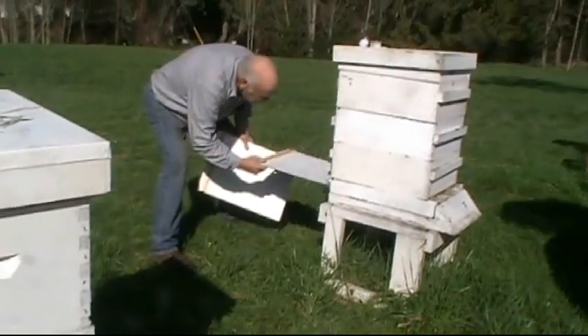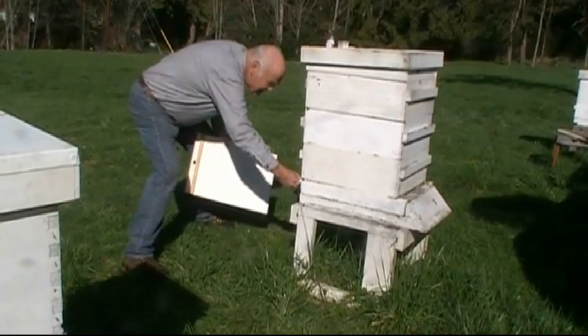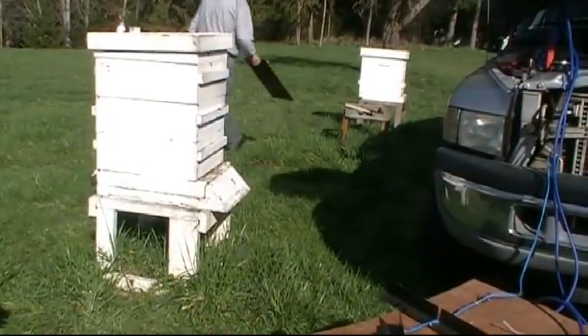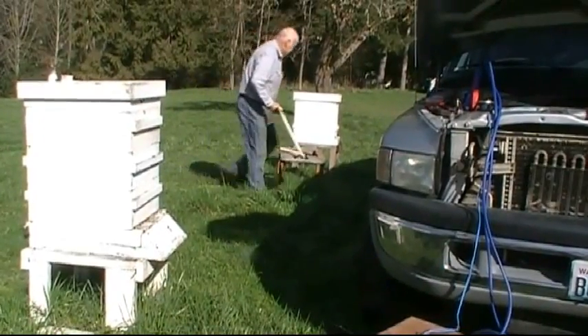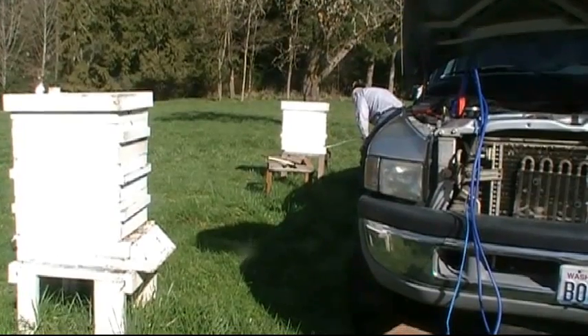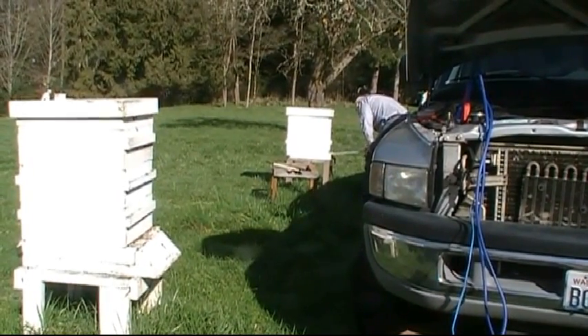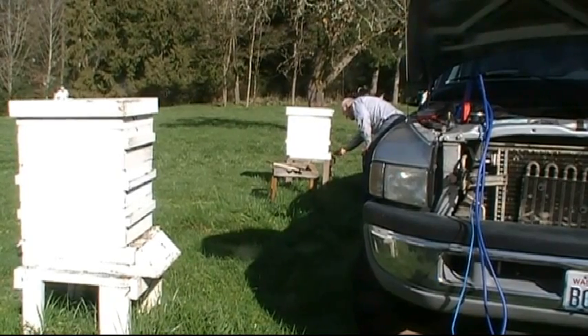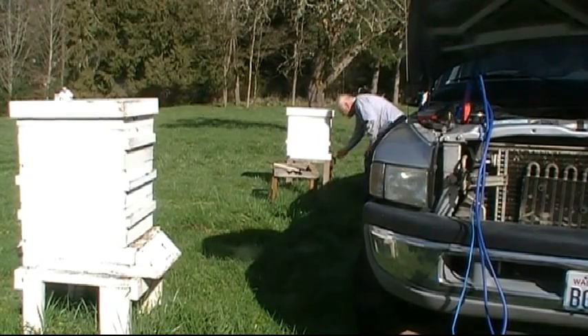We'll check these 24 hours to see where we stand — I don't know how many mites that will reveal — and this is a different bottom board.